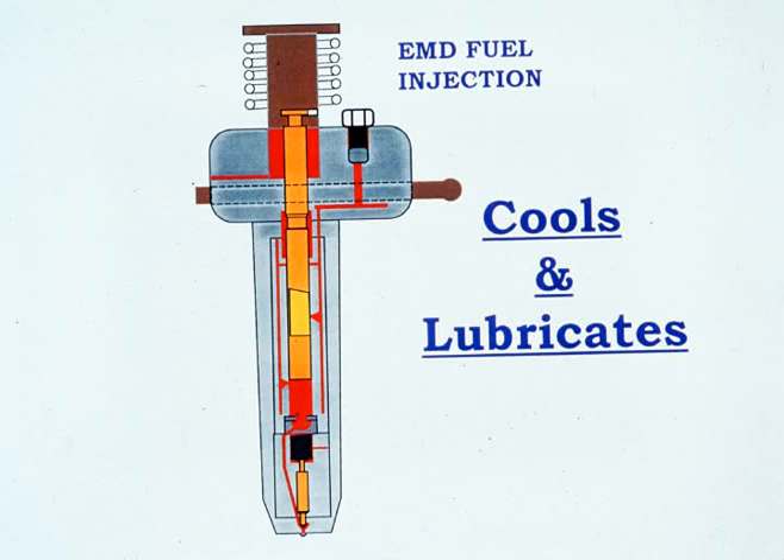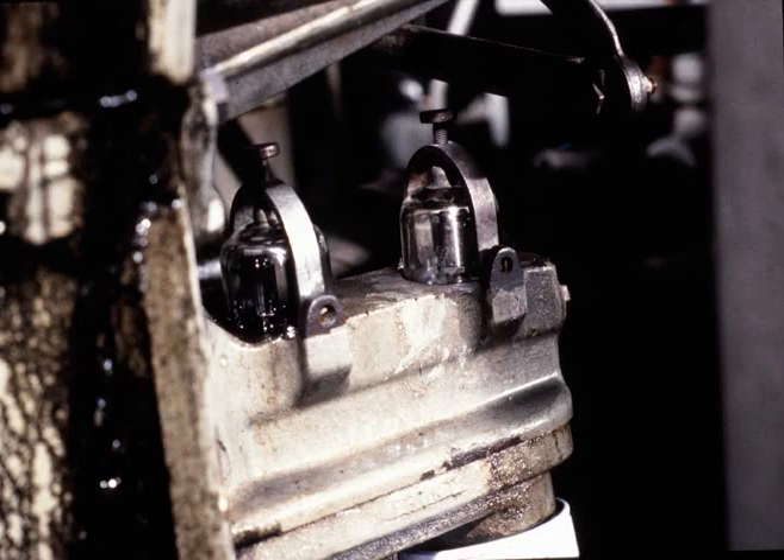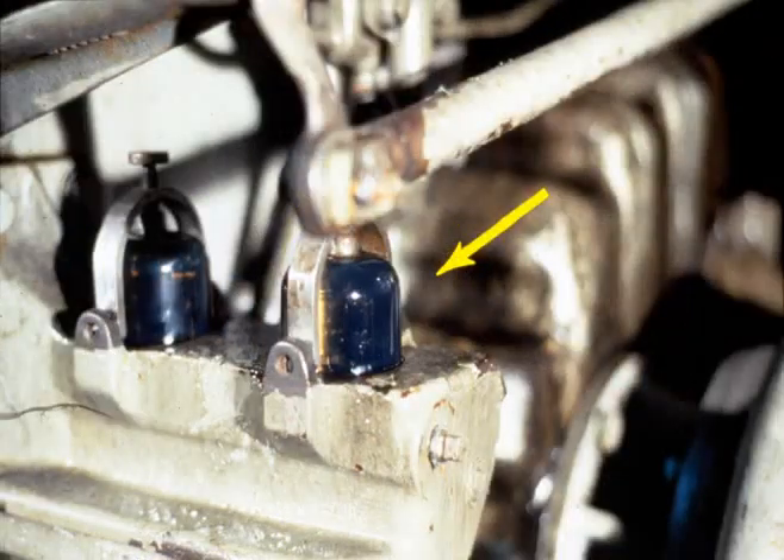Excess fuel not used for combustion lubricates and cools the injectors and returns back to the storage tank. Two sight glasses provide a visual indication of the overall condition of the fuel system. The glass nearest the engine is called the relief or return sight glass; it should always be full of fuel and free of bubbles. The other sight glass is the bypass sight glass — when any fuel is flowing in this glass, fuel is returning to the storage tank without going to the fuel injectors.